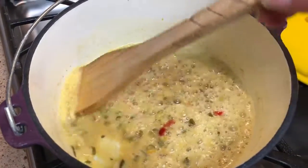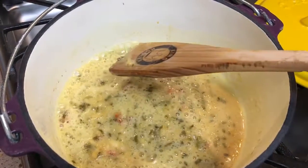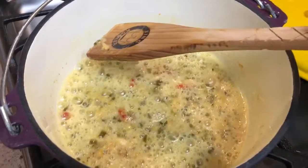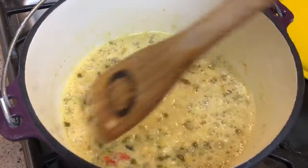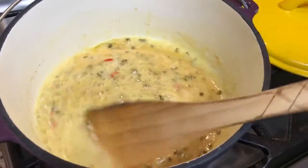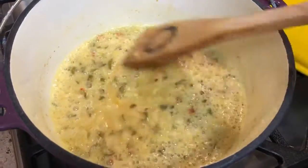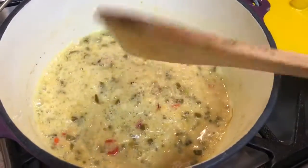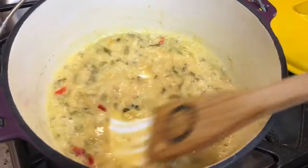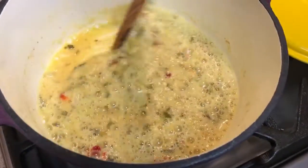Sorry about that. I'm going to have to break it up into two videos because I apparently don't know where the pause button is. I went ahead and let the vegetables simmer in the butter for about 20 minutes. After that, I added in a quarter cup of flour plus two tablespoons of flour, and I've been stirring that around now for about seven minutes.